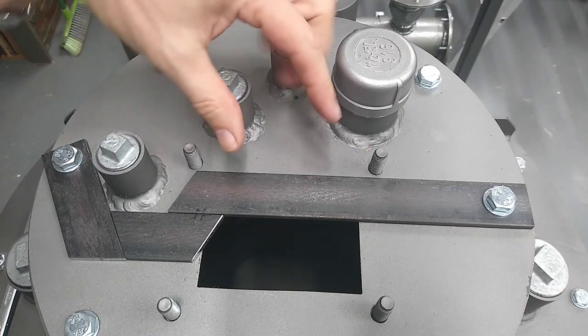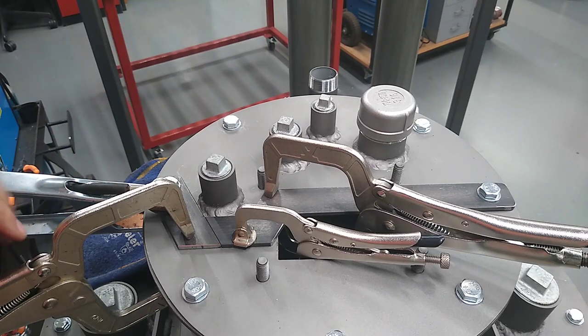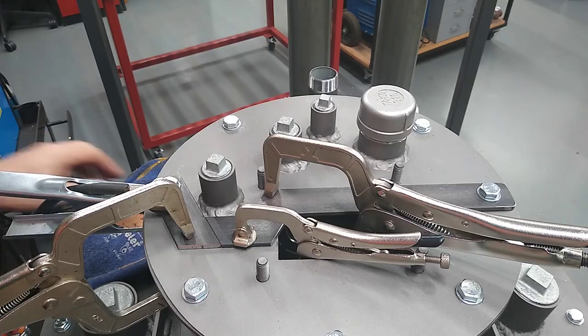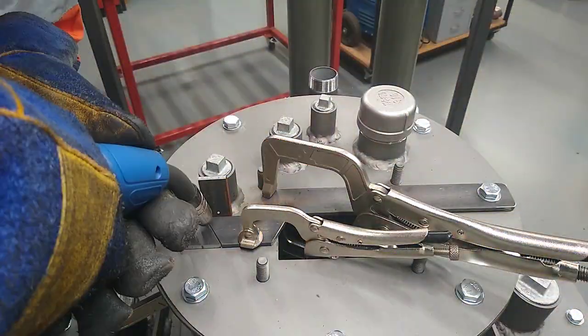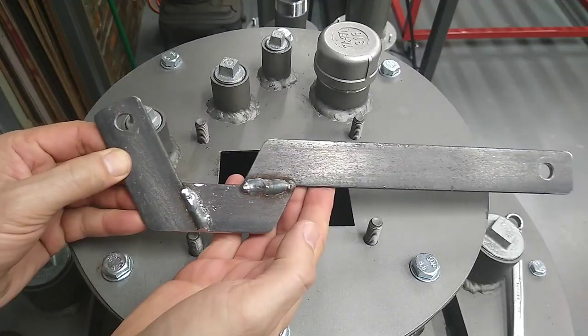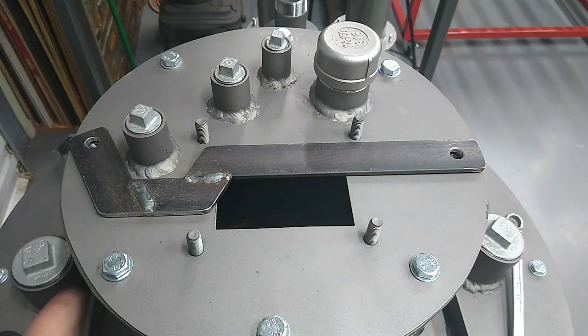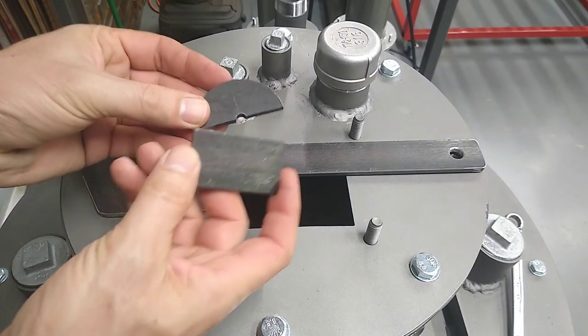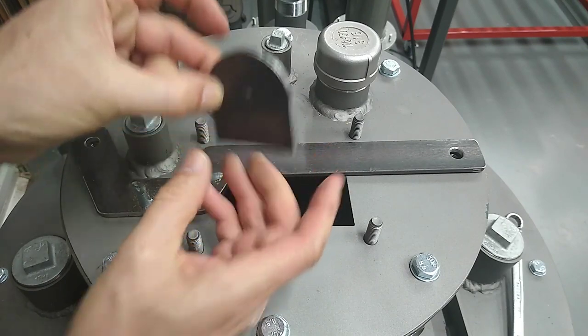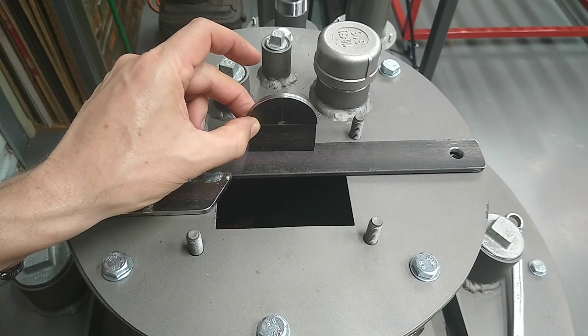Now I'll just weld it together and then I'll fabricate the hoop that goes in here - let's call it the lifting eye. I'm just going to tack weld this together in situ; at least that way I can be confident it's going to fit properly. It's all welded up and ground smooth on the other side so it sits nice and flush. Now I've just got to make up an eye bolt or hoop. Rather than cutting something up I thought I'd use some scrap I've got lying around and weld these two together and cut a hole in the middle. It's a little bit more welding but it's always good to use your scrap metal.